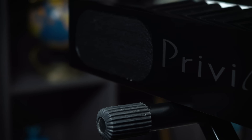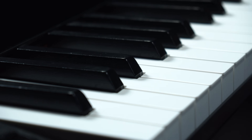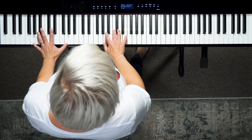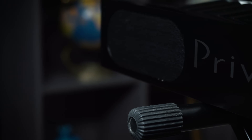Next up we have the Casio Privia. There are a lot of models for the Casio Privia — this one is the PX-S3000. The first thing I notice about this one is the speakers aren't up front; they're actually pointed away from you as the player, so I'm not experiencing the sound in the same way and I'm not sure I love that.